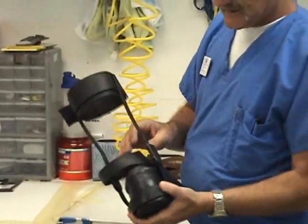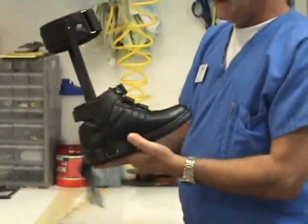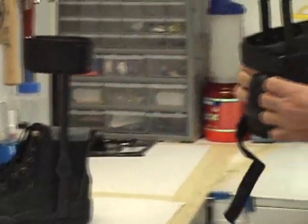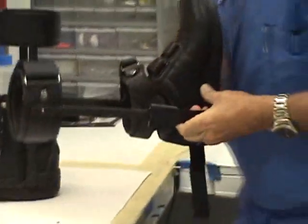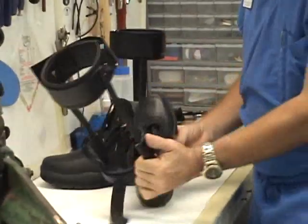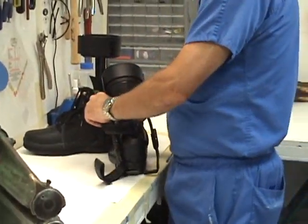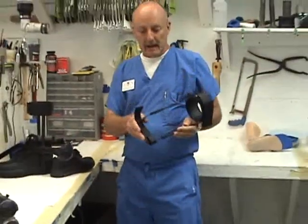This particular design here is a split caliper design. What's good about that is with the standard design, you're stuck with one shoe — it is mounted to the shoe and fixed forever. With the split caliper, you can actually have the caliper plate mounted to the shoe and have more than one shoe. Once I undo the T-strap here, the brace is transferable from shoe to shoe.